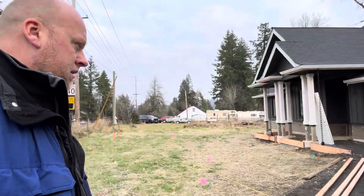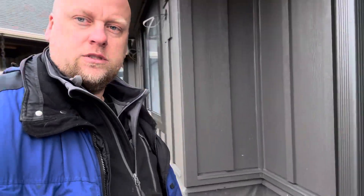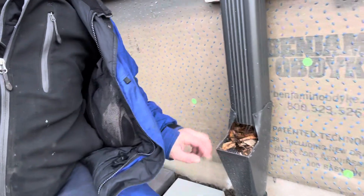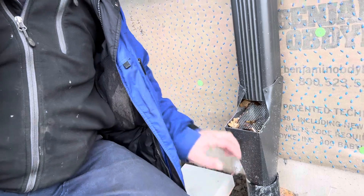A couple weeks later I'm gonna check all the clean-outs. You remember we did this house back when it was a storm. So a couple weeks later, here we go — you see all this? This would have ended up underground.